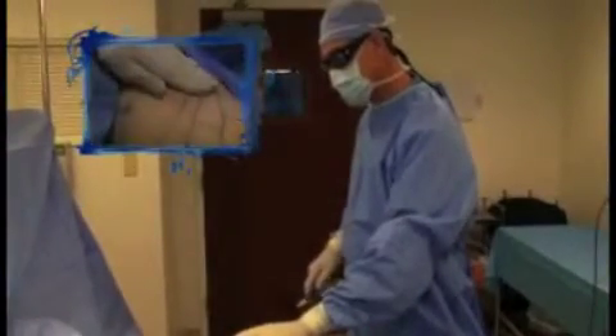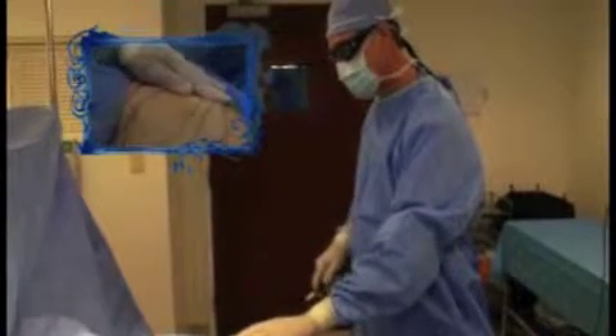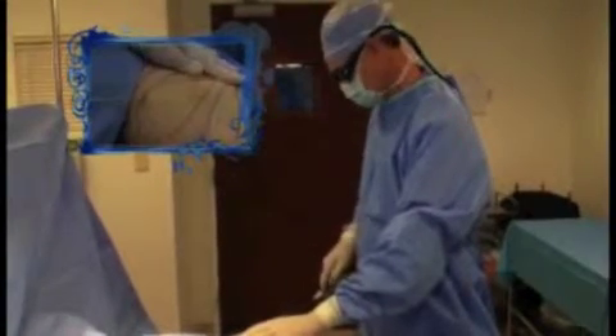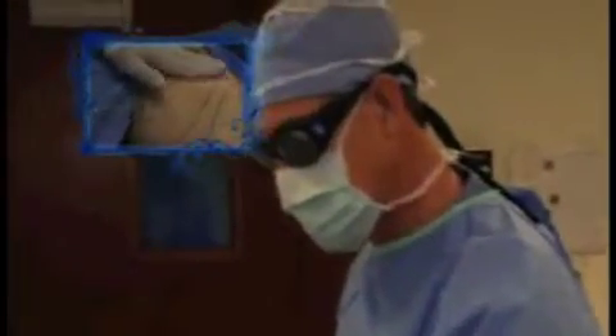You've tried dieting, you've tried exercise, but parts of your body have simply refused to tone up. Now you can change all that. Laser Body Sculpting is a revolutionary, minimally invasive treatment that does something no fitness routine in the world can — permanently destroy fat cells.